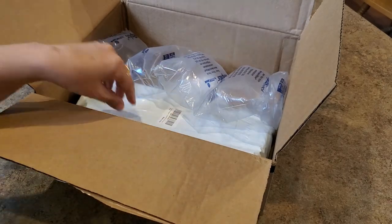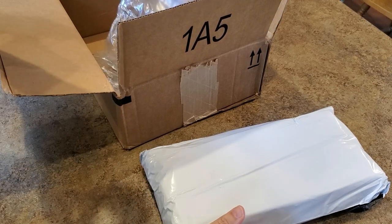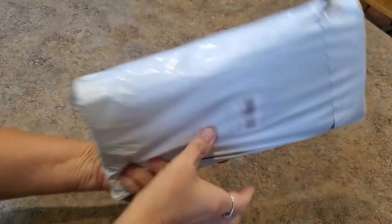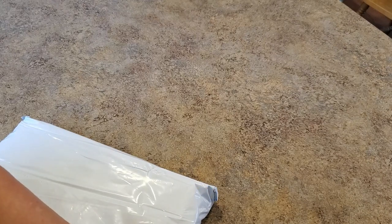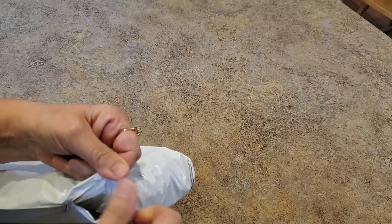Hey everybody, it's Mindy and I have a package to unbox for you. I was contacted by my friends at Santa Direct and asked if I would do an unboxing video showing this product, and I said of course I love to do that. This is what they sent. It's a four pack they call it the four seasons pack. I have a link that will save you 25% off the price, so you get a good deal. I will link them below.